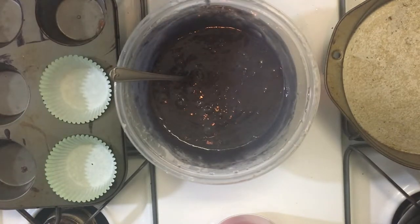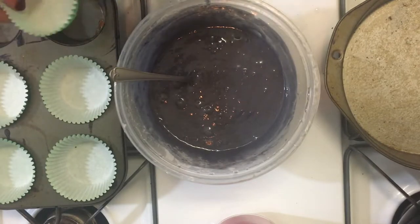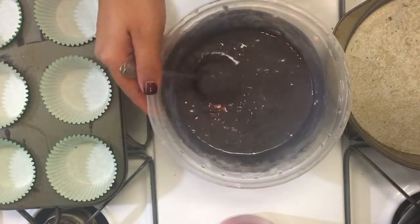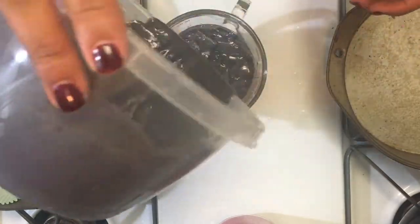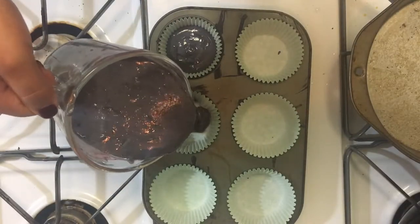For these witch hat cupcakes, you don't need purple cupcake mix like I used — I just wanted it to be different — but you can definitely use vanilla or chocolate. You'll want green cupcake liners. Just follow the directions on the packaging, pour the batter in, set it in the oven, and move on to the next step.